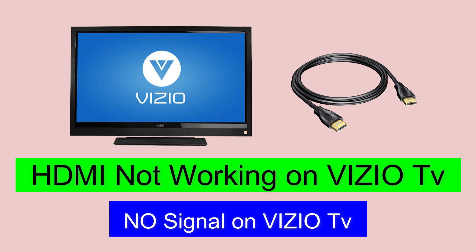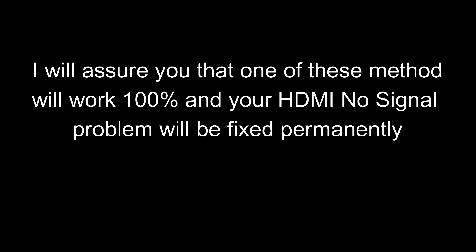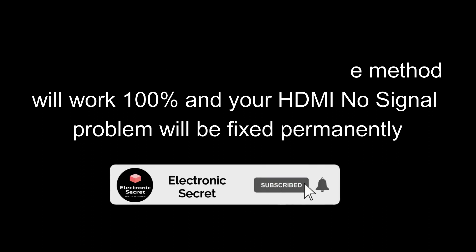Hey guys, in this video I am going to show you how to fix HDMI not working on Vizu TV. I will show you 3 methods and I will assure you that one of these methods will work 100% and your HDMI no signal problem will be fixed permanently. Subscribe to our channel and press the bell icon.